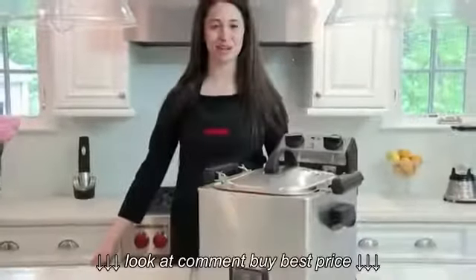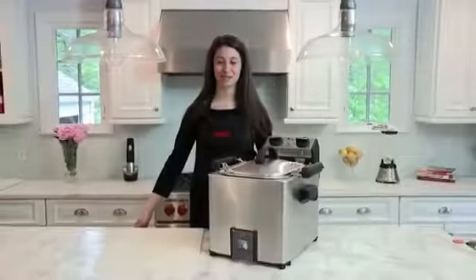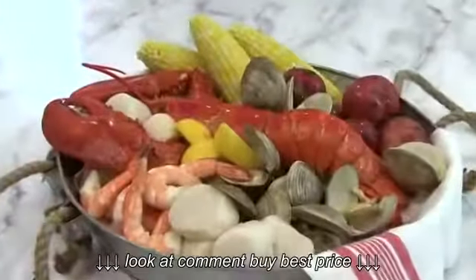Hi, I'm Lisa and I'm going to show you how to use the Waring Rotisserie Turkey Fryer and Steamer — Rotisserie Fry, Basket Fry, and Steam, all in one.